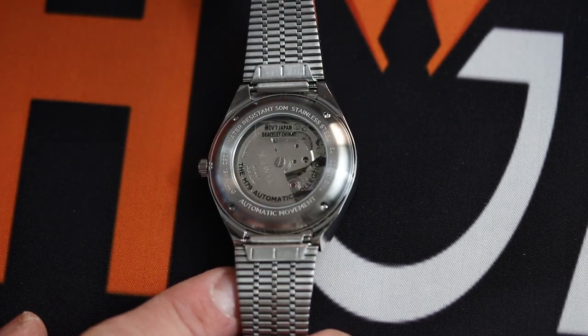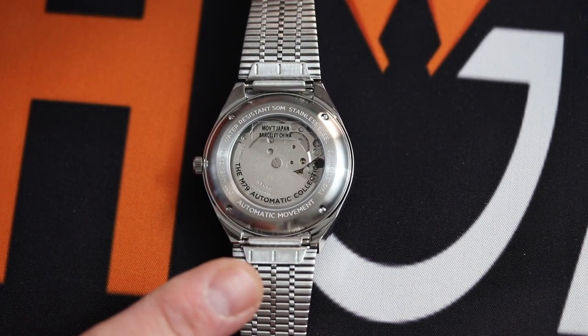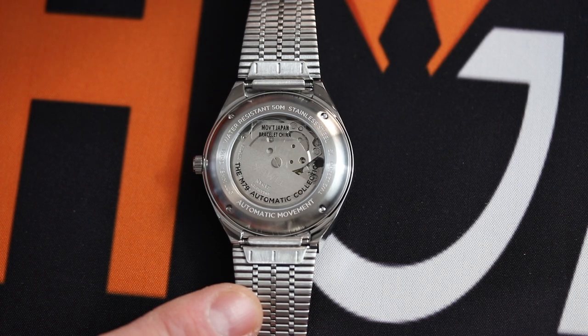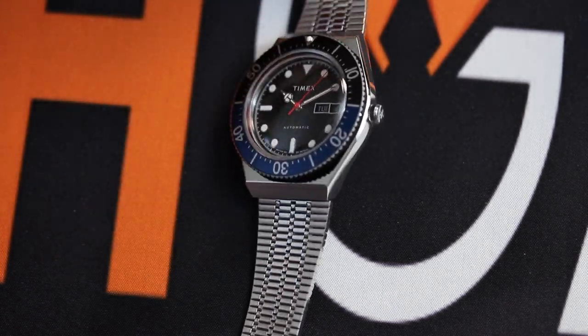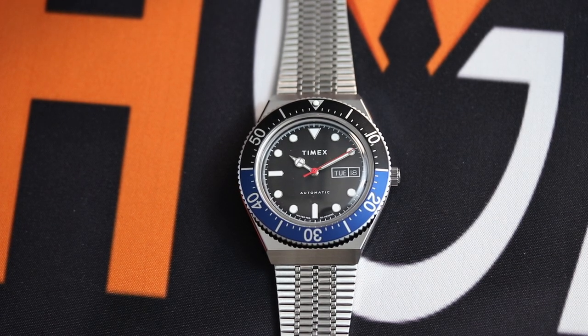This movement can be hand-wound as well, so you don't have to do that old Seiko shuffle — or Seiko shake — to get it running. The movement is not the prettiest in the world, not even close, however at $279 I do think that this watch was executed very, very well.